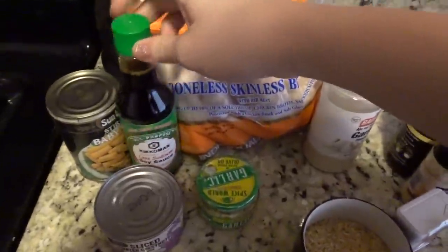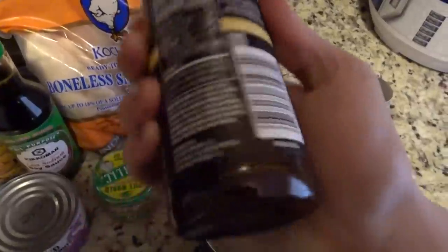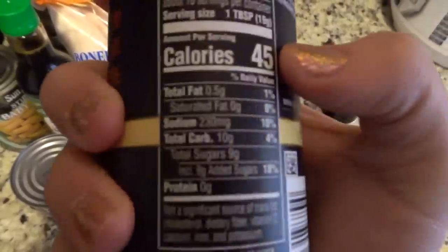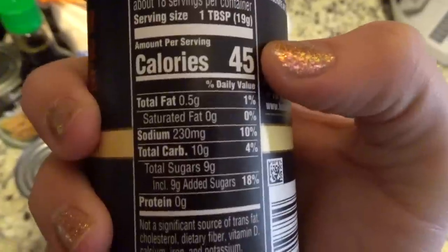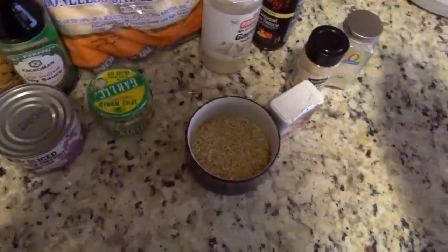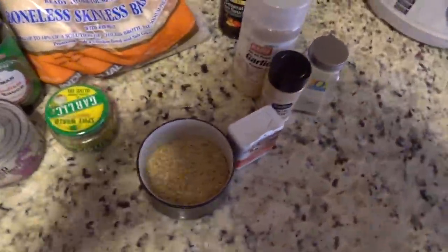I think that's the exact same soy sauce she had. This is not the same general tso sauce she had. And y'all, she said she put five tablespoons in it — one tablespoon is 45 calories and has 10 grams of carbs, and nine of those are sugar. So that's a lot. So we're going to do five because that's what she said. Maybe hers was slightly different, but that just feels like a lot. I also don't put a lot of sugar into my meals — I try to avoid that.